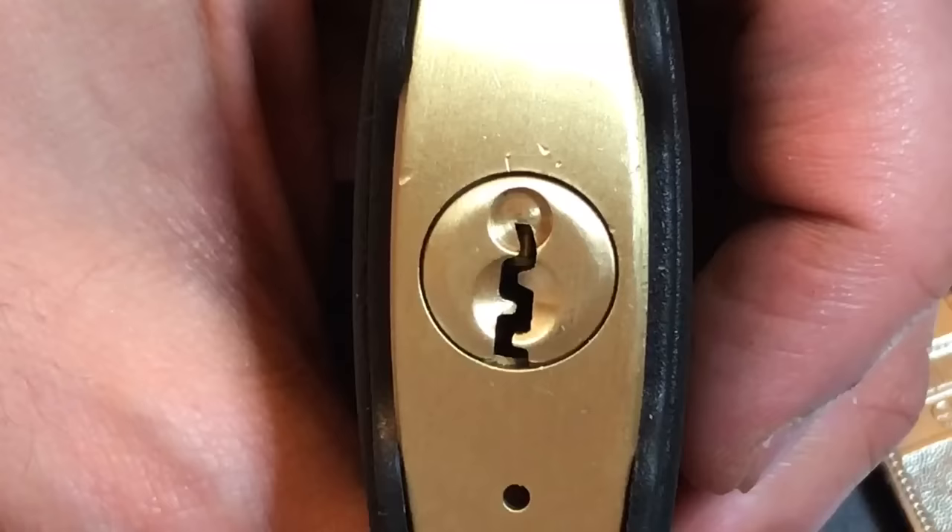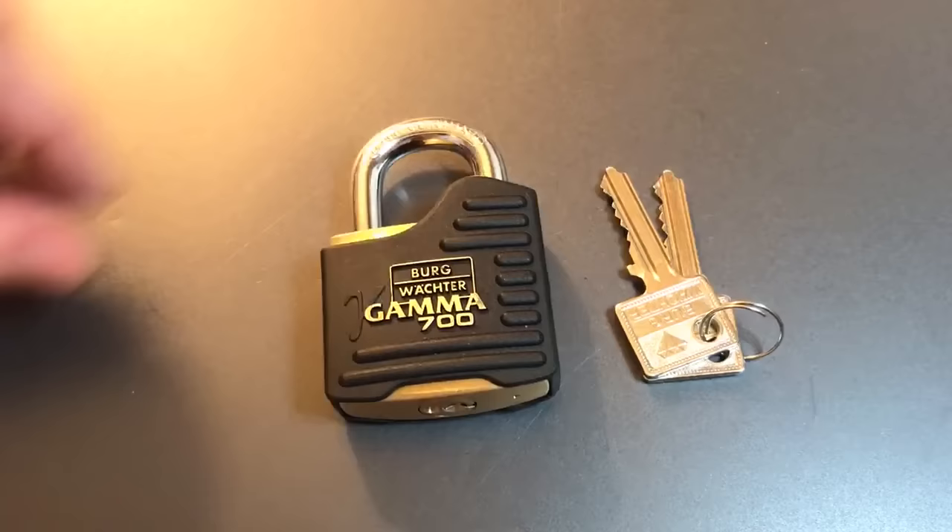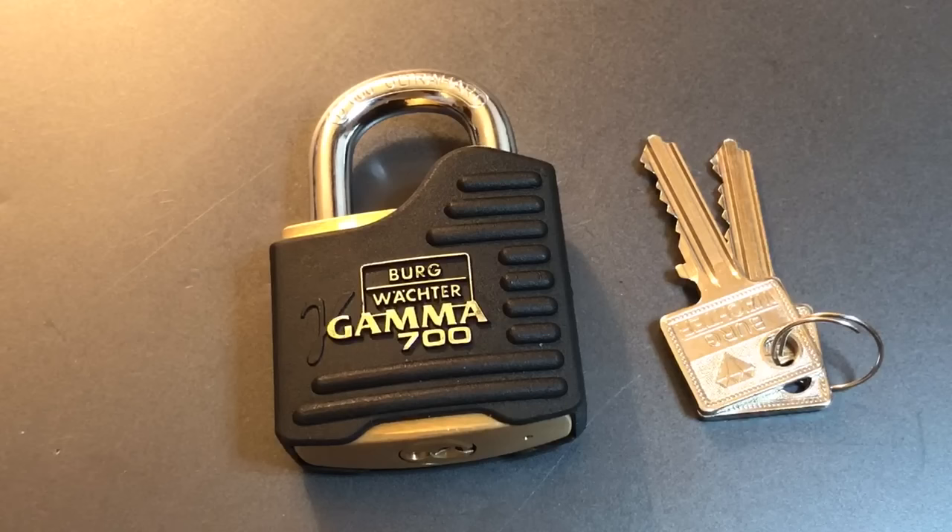And finally, this lock has a combination of good tolerances and sharp spools that make it very, very difficult to recover from a false set. And when I say recover from a false set, what I mean is you drop into your false set, you find the pin that's giving you feedback, you press on it, and the core just doesn't counter-rotate. So, what do you do in a scenario like that?